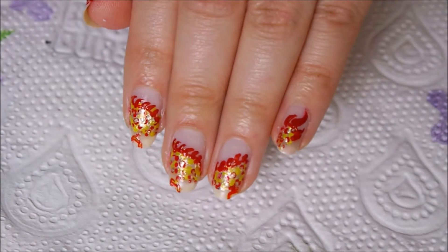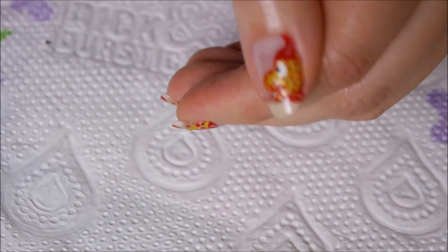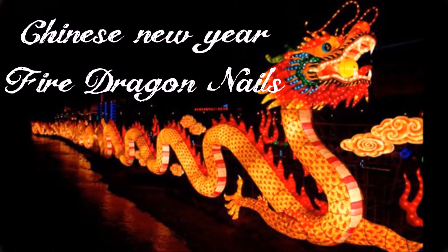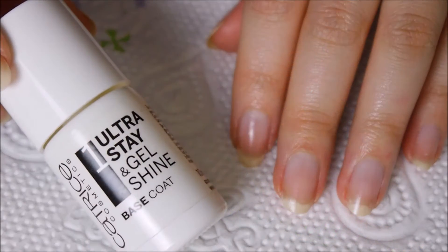Hi all, today I'm here with my very first Chinese New Year dragon nail art — of course, the easy way. It's much more simpler than it looks, so without any further ado, let's start. As always, prep your nails.